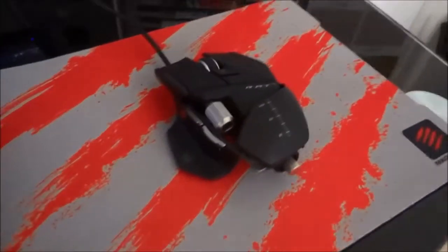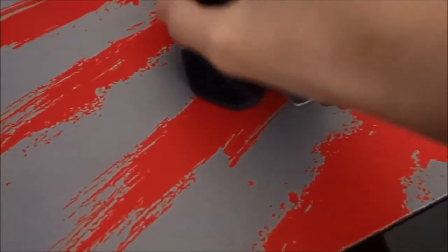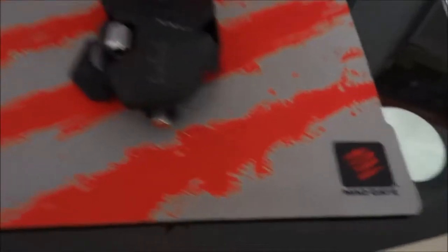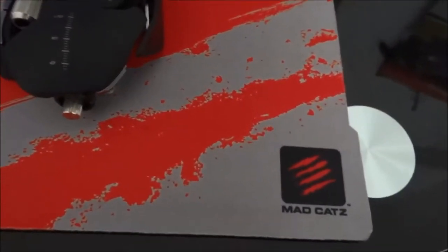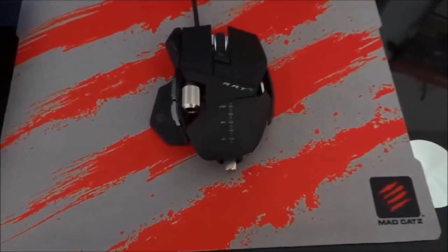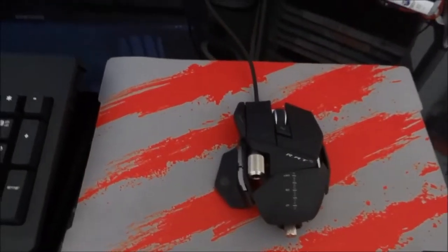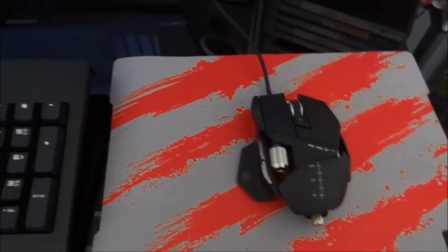Next we've got my mouse, which is a Cyborg RAT5 gaming mouse. It's got a thumb rest and everything like that. And my MadCatz Glide3 mouse pad, which looks really, really nice. I recently purchased that at a store near where I live, so that's pretty awesome.